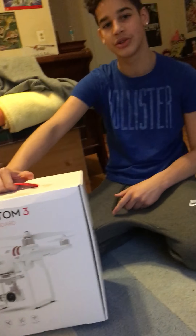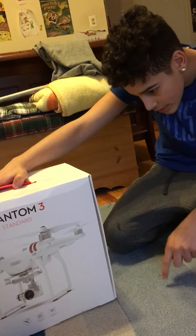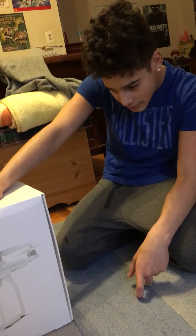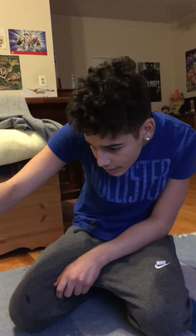Got it at Best Buy — $400, originally $500. Let's read the specs: basically the range, how far it can go from you, is 3,200 feet, with live 720p HD video. This one comes with a camera — you don't need a GoPro or anything, the camera's included, which is good. It also has GPS. Alright, let's unbox it.